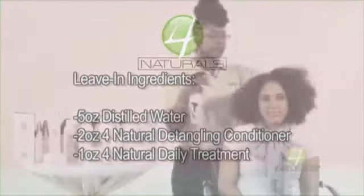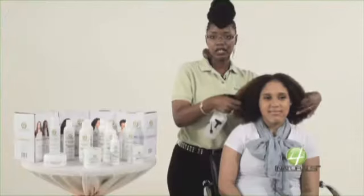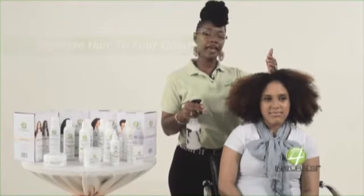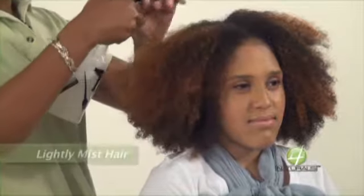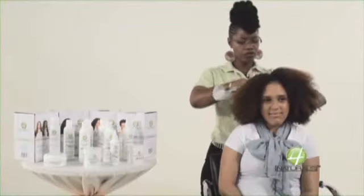I'm just going to go in and act like I have four quads here. This is what you would want to do for at-home use to make it easier, especially with this much hair. You basically divide your head into two sections and then split it off into four quads. I'm going to use imaginary quads and just lightly mist the leave-in. You don't have to overuse it.